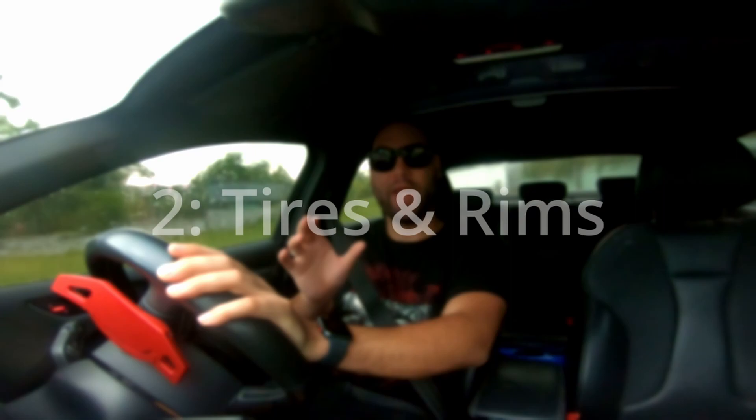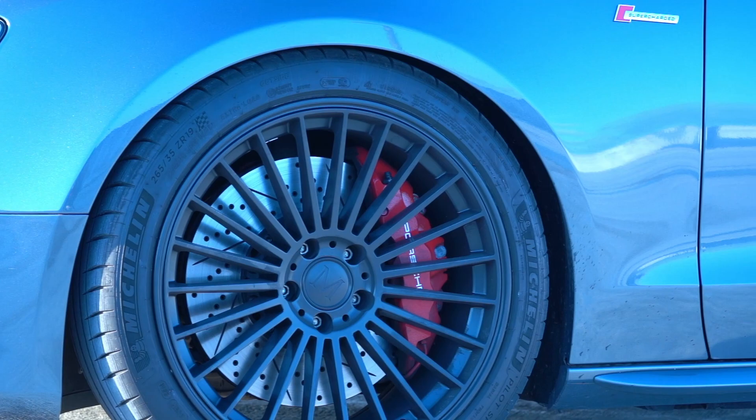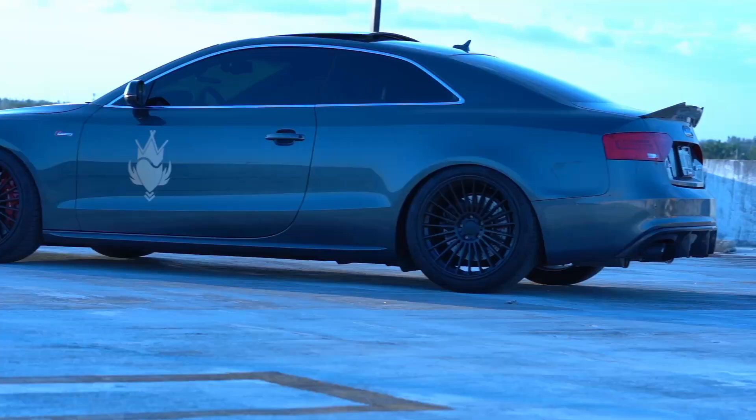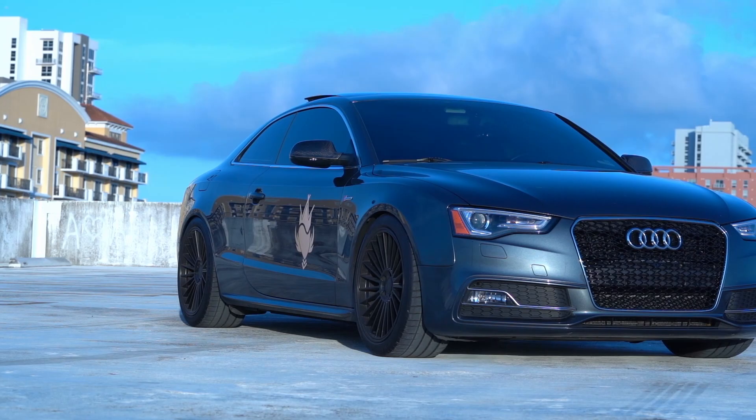You're going to want to get yourself a wider set of tires as well as a bigger rim. For example, on my Audi S5 I have 19 by 9.5 inch all around — both wider and bigger. The bigger the rim is going to make it look better because you're getting more surface of that beautiful rim, especially if you pick a good looking one. The wider tire is going to make the stance look more aggressive, give you more presence on the road, better grip through corners, and more traction doing 0-60s.